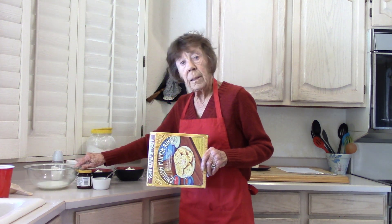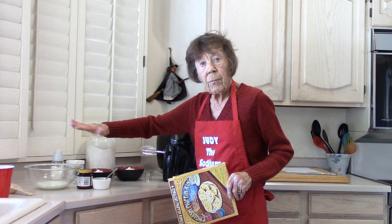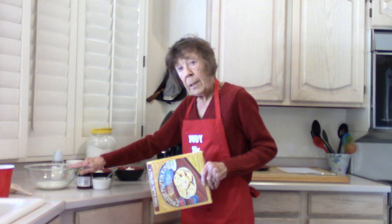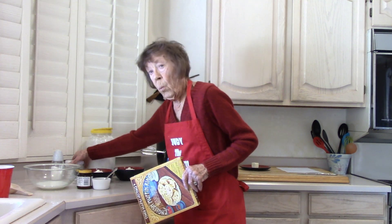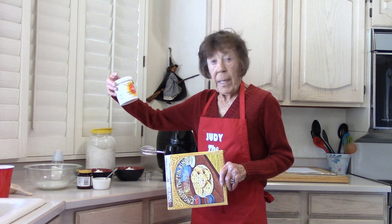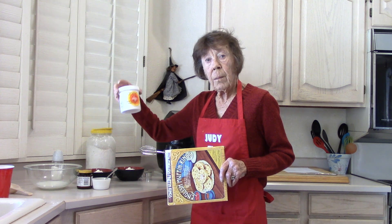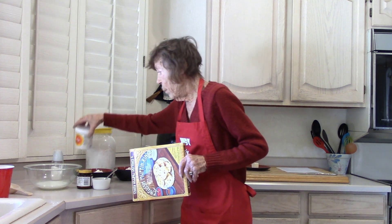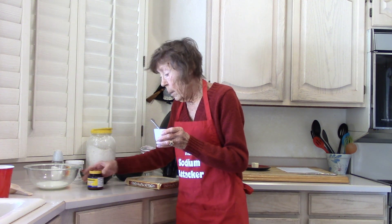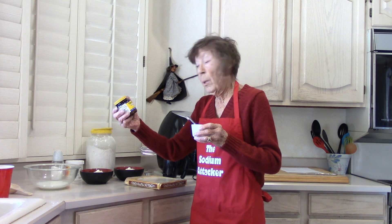In the bowl, add one quarter cup of scalded milk — just until there's a little film on the top — half a cup of warm water, one teaspoon of white sugar, one teaspoon of ENER-G baking soda substitute (no sodium, available at Healthy Heart Market or Amazon), and one tablespoon of warm water with one and a quarter teaspoons of instant rapid rise yeast.